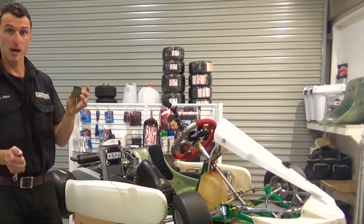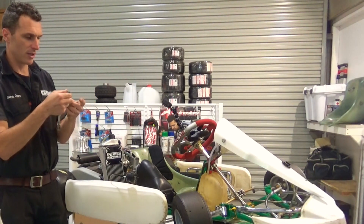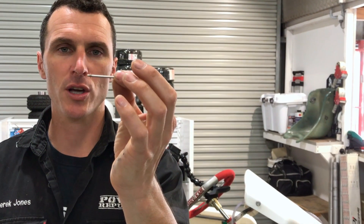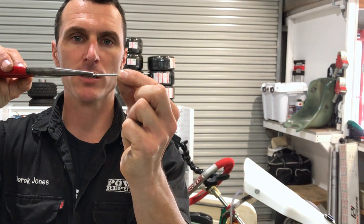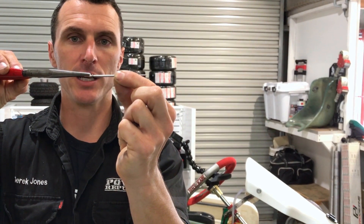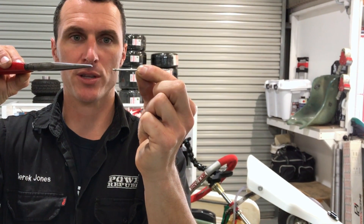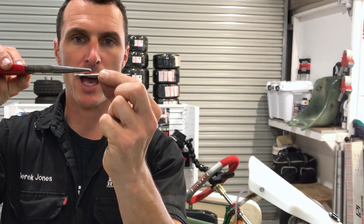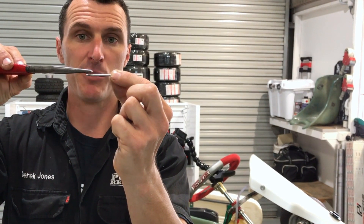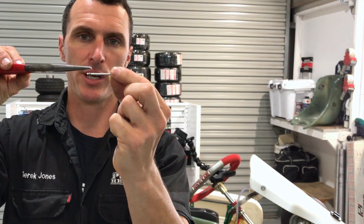So you've got the slide out of the cart. Then you just want to remove the needle. If you look closely, this is the needle and the needle clip and you've got five grooves. Number one is the top and that is the leanest because it pushes the needle down inside the needle jet. Number five is the richest because it pulls it out of the needle jet inside the carburettor.